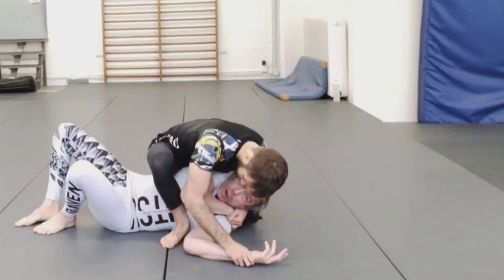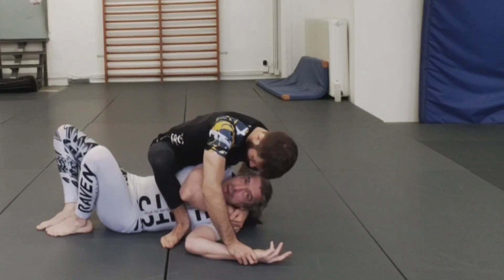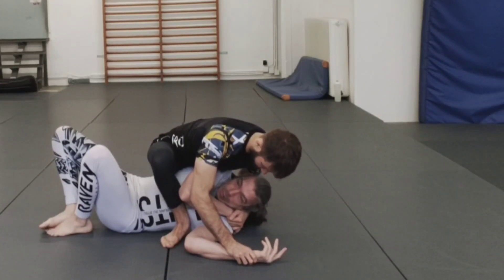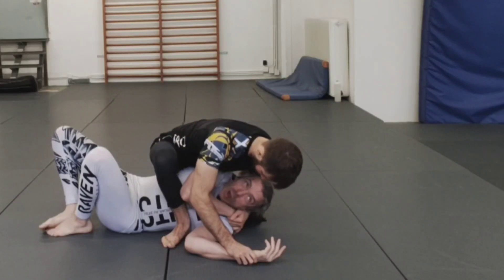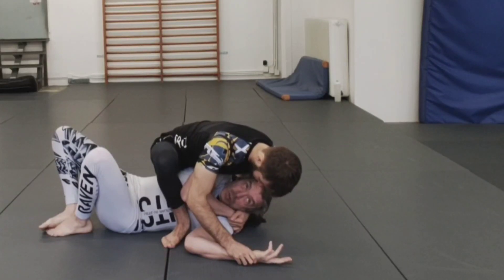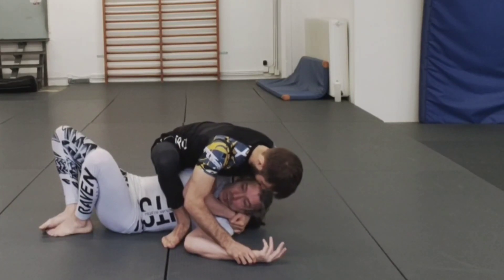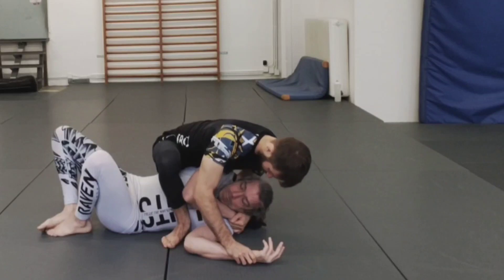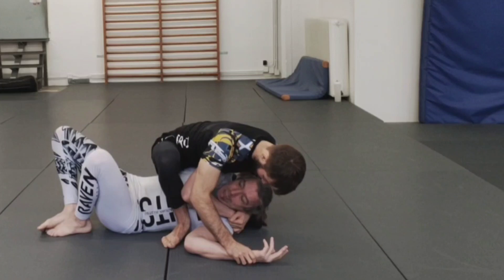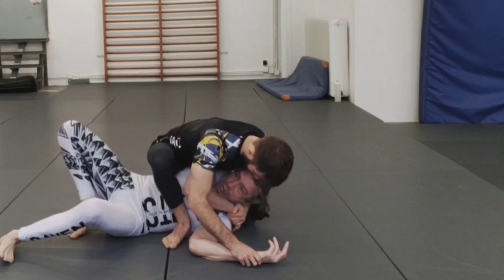The only thing I have are my feet — I can't really use my arms to make him post. The good thing is that both arms are connected to something. He has one of two options: give up top position, which most people won't do, or keep top position and post with a hand. It will normally be this hand because the gift wrap is the better control he wants to keep.